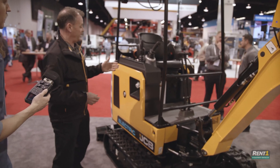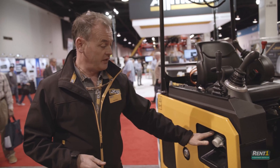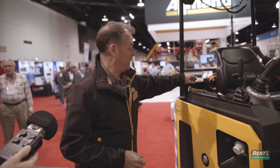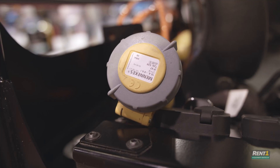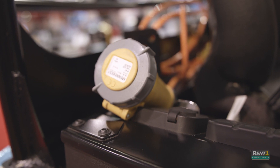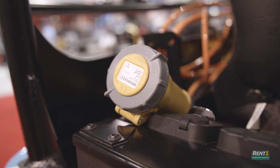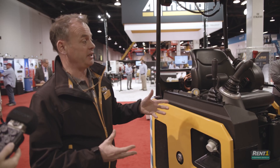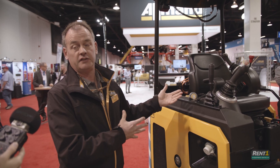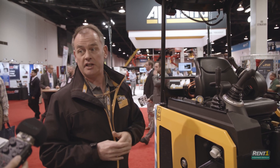Coming back to the charging area, this charging point fits a 13-amp or 16-amp socket, which connects to the main power supply — that's the charging operation. Internally, there's no difference on this machine compared to our diesel machine, so an operator who gets in will see no difference at all. They sit in it and operate it under normal conditions — no changes.